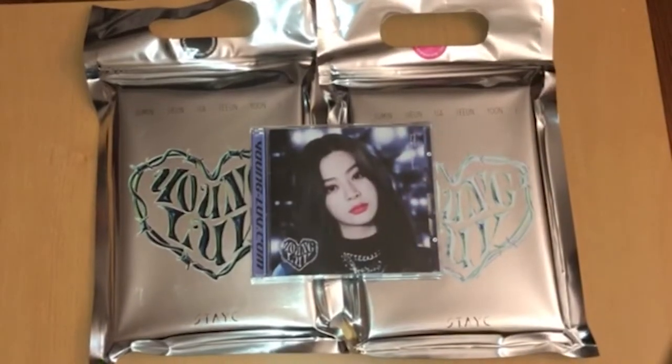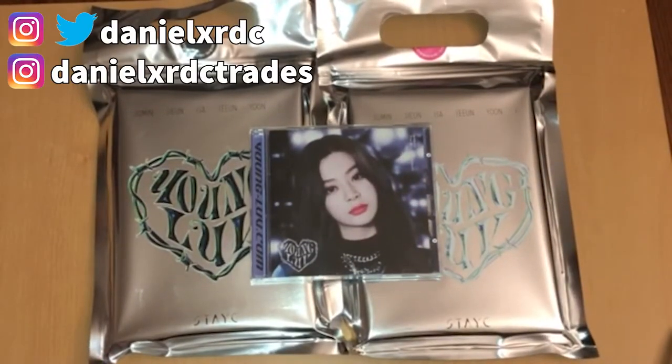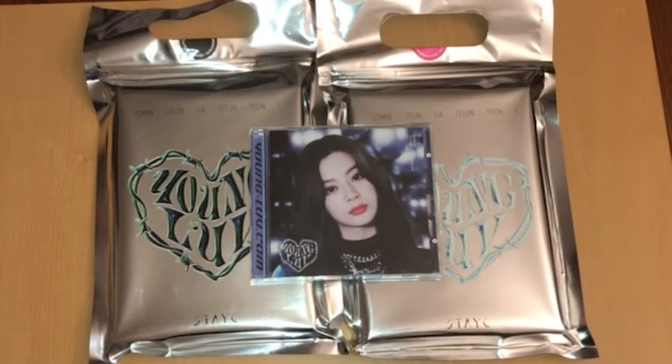Hello everyone, I hope you all are staying safe and healthy. We finally have another Stacy comeback — it's been about six months since Stereotype, so I'm very excited to have another Stacy mini album to go through.